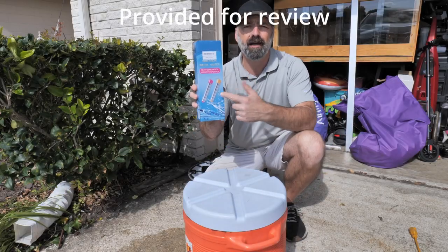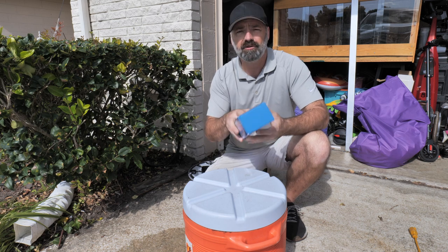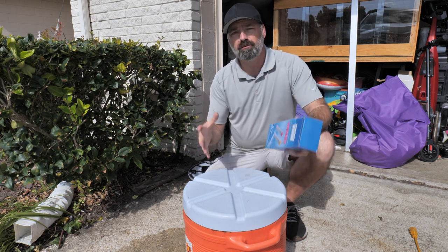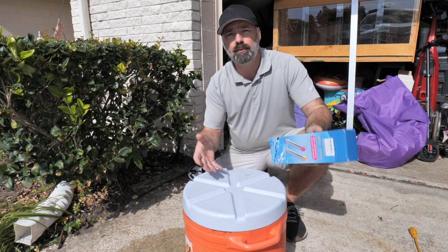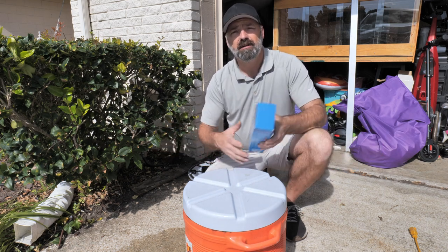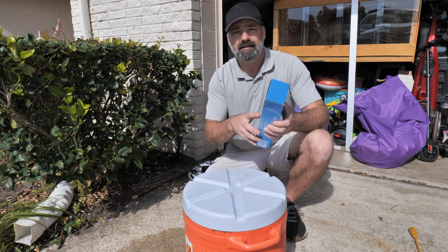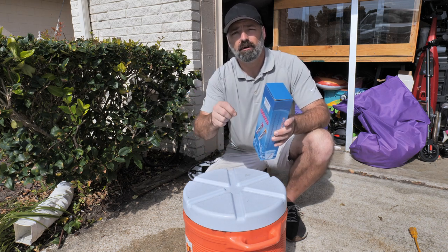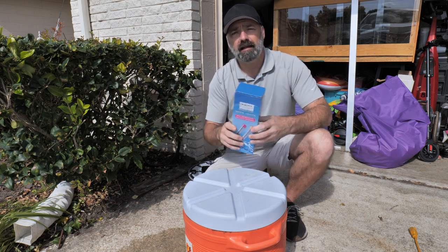Today we're going to be checking out this 2000-watt immersion water heater. This is an immersion heater that you can use for larger tubs, five-gallon buckets, foot spas, small kids' swimming pools, the bathtub in the house — basically any large bulk of water that you need to get warm. It's like one of those immersion heaters you'd use for coffee, but supersized.